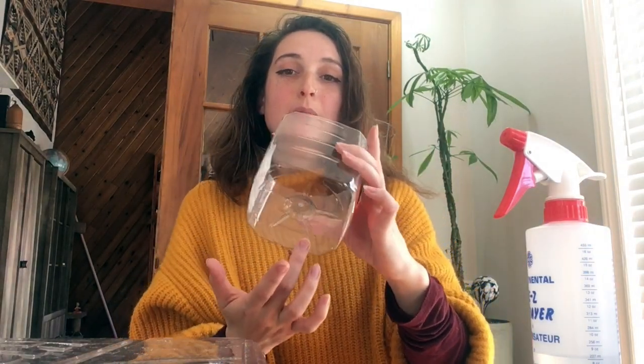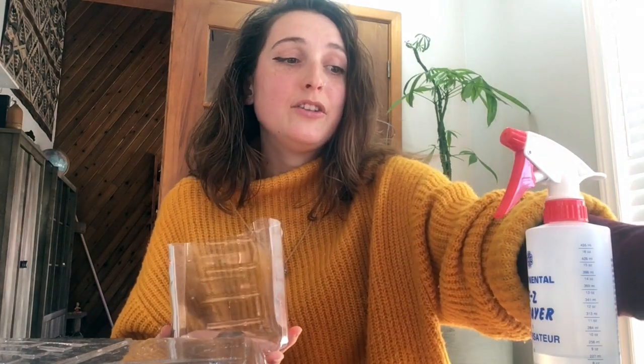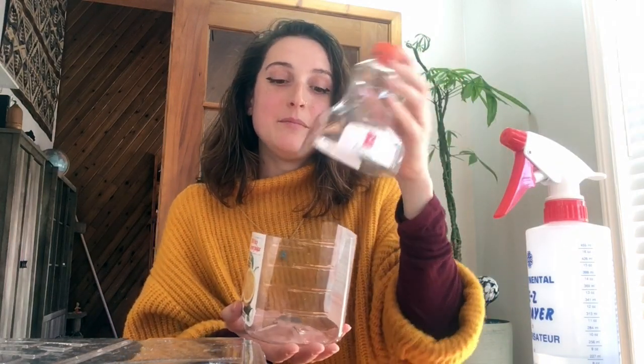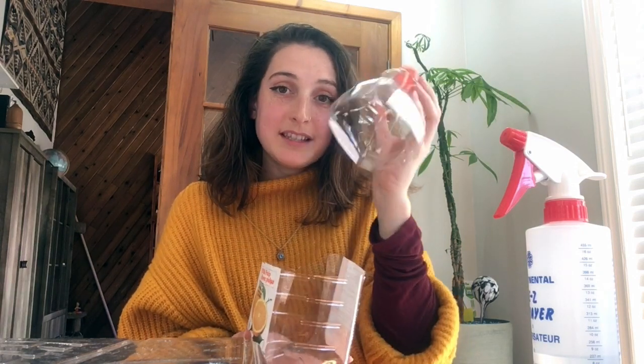If you don't have any pots, you can also grab some recycling. If you have any pop bottles or plastic juice bottles, you can just cut those in half like this and poke some holes through the bottom, then set that on a plate. You can fill it up with soil, and the top part of your pop bottle can be the dome that you put over top.